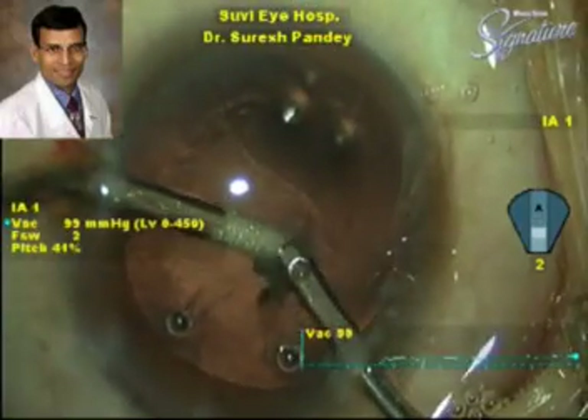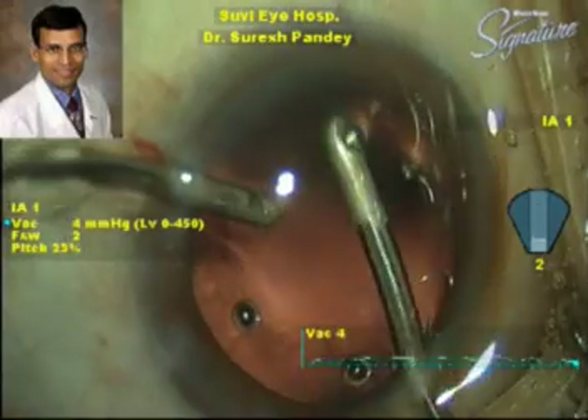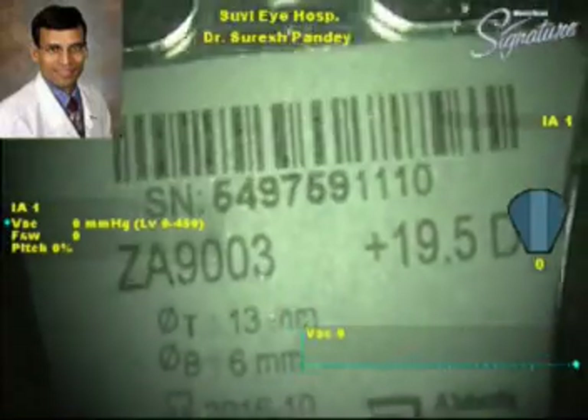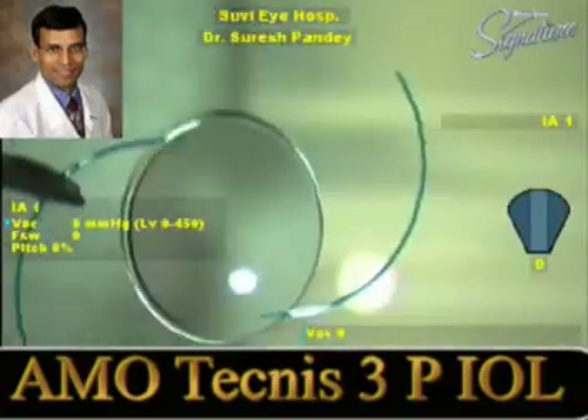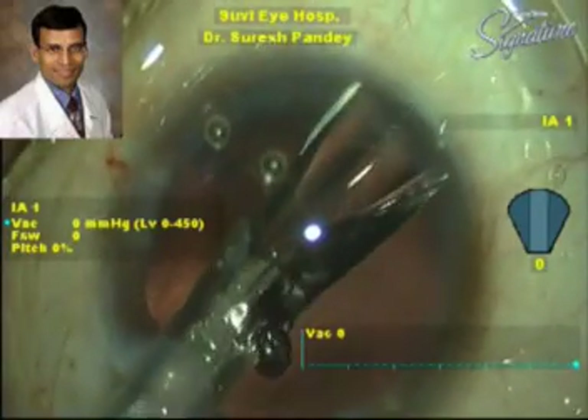The chopper feeds small pieces into the phaco. This is a three-piece IOL which is being injected into the eye using an injector.